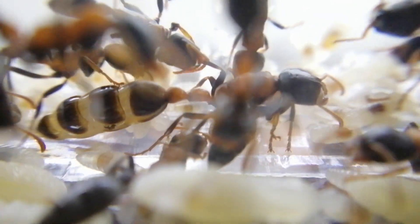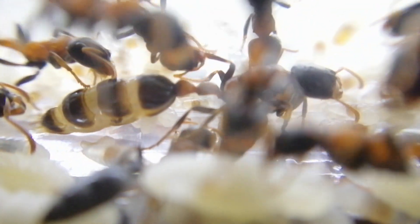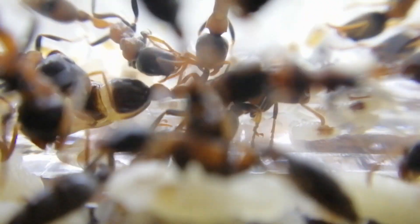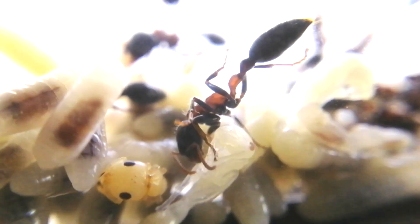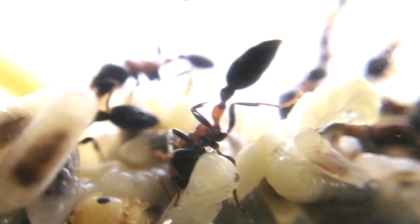I guess you know what happened to the rest of the queens. Indeed, this species is very hard to raise from a single queen because the queen always dies without laying any eggs. There is no natural flight season and the queen doesn't fly out after the rain.